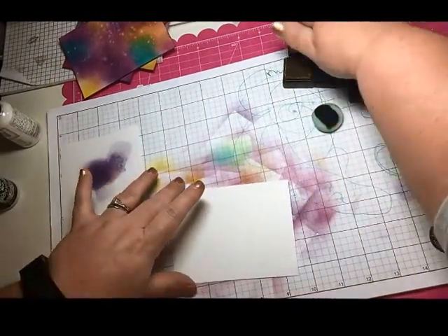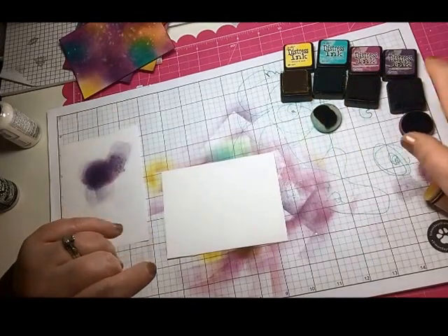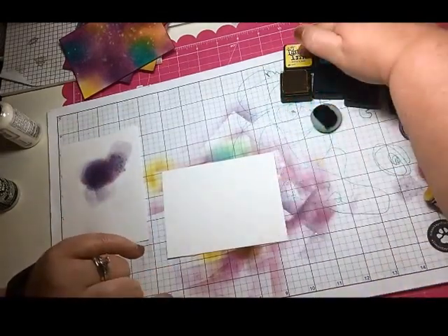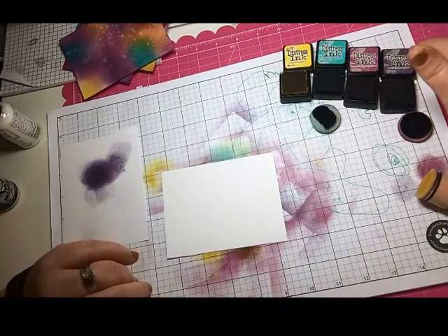What we're going to use is watercolor cardstock and then four distress inks: Mustard Seed, Peacock Feathers, Seedless Preserves, and Dusty Concord.